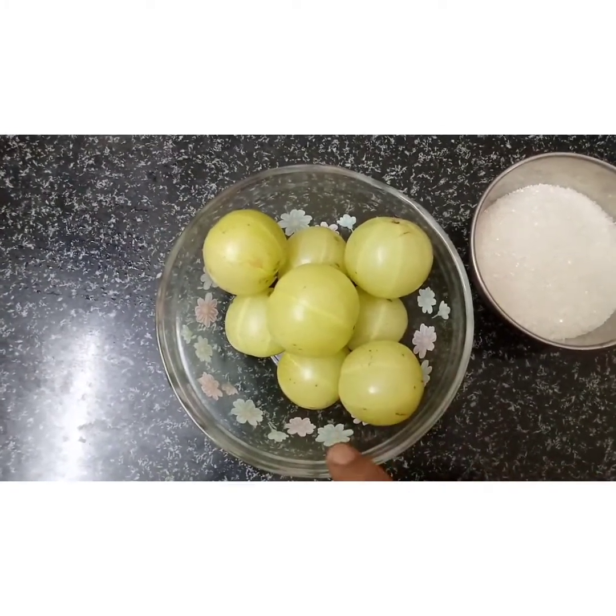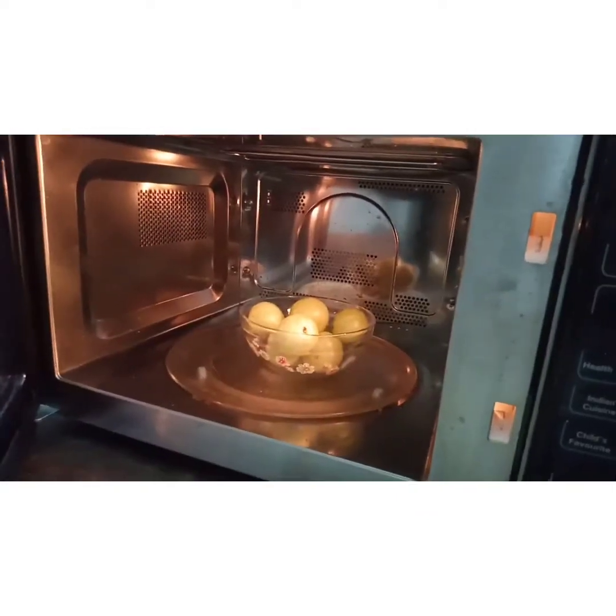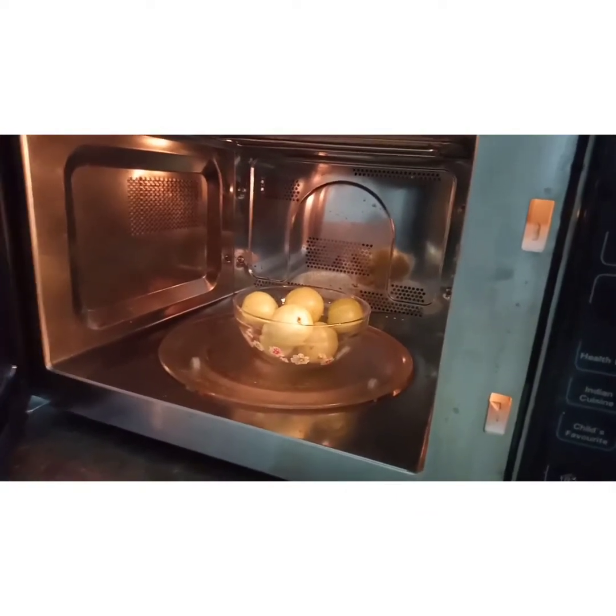If it's dry, it won't be dry. Then we will cut it. Now we will put it in the microwave mode. It is not high for 2 minutes.